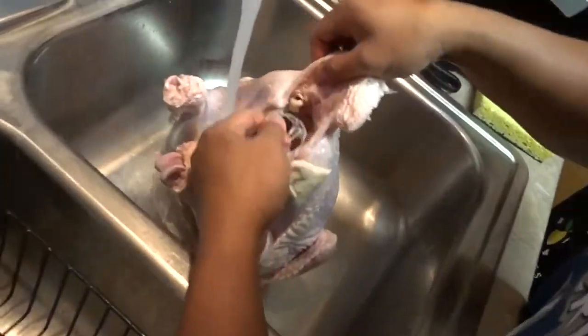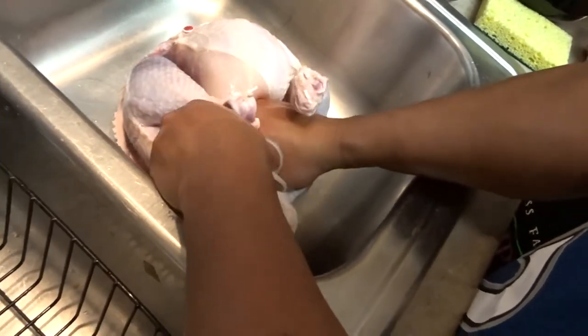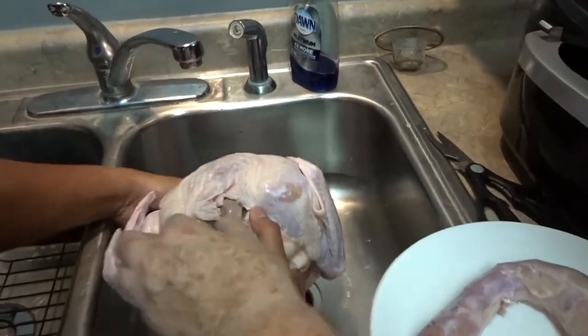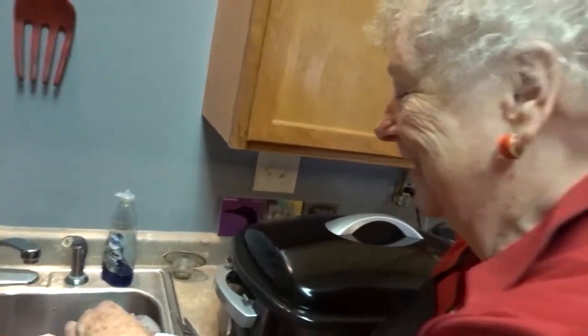I wasn't able to get it so Benji's going to try. It's hard. No it's not hard — it's hard. Look at the corset. Oh, there's another one. See the bag? That's what everyone forgot — that's what I forgot. That's why it tastes like shit.